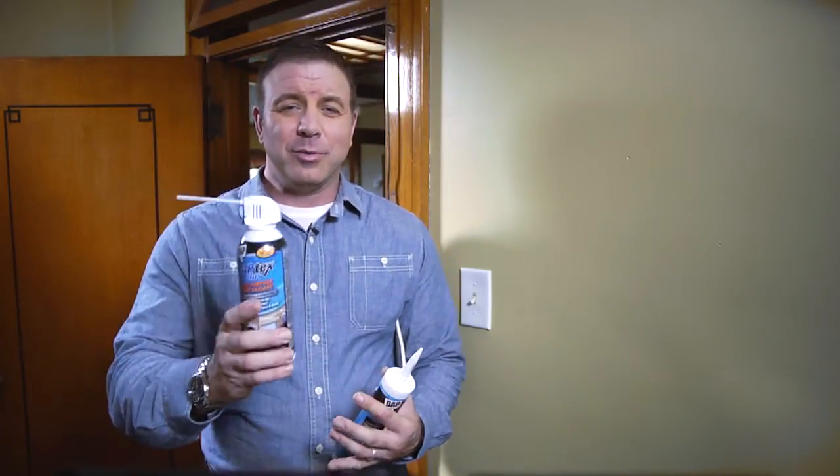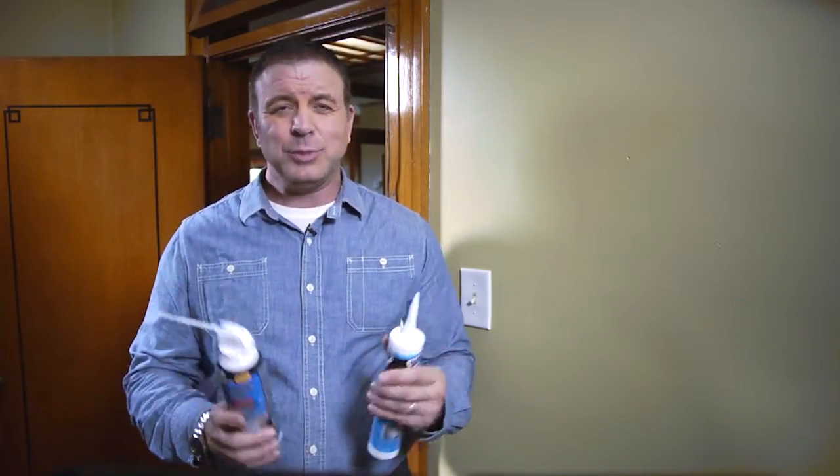Gaskets, canned foam, and caulk can be used — just pick the one you like best. It only takes a few minutes to make your home more energy efficient.